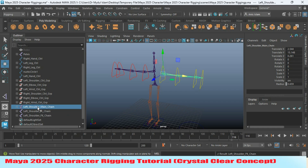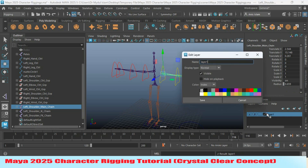Rename the other one as 'FK chain.' Now select the main chain and copy the name. Create a new layer by clicking on the icon, double-click and rename it as 'main chain,' then change the color and click save.